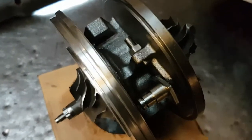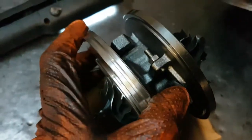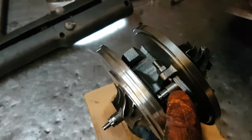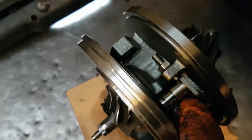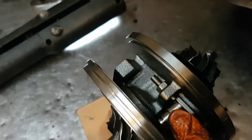What we're talking about is this little stop screw here for the VNT lever. This position of this screw will stop the VNT lever at that point.